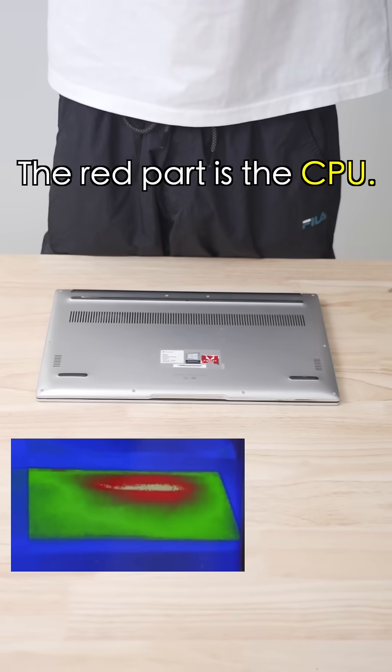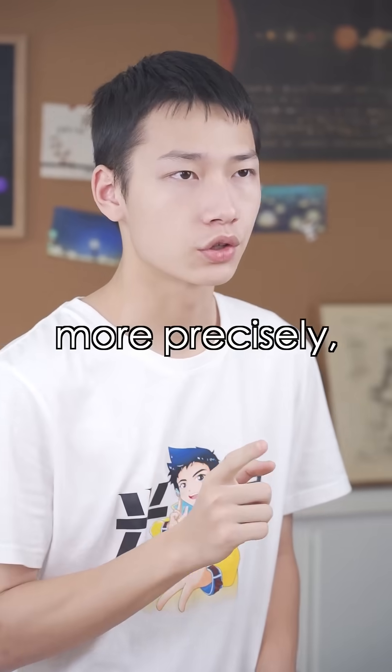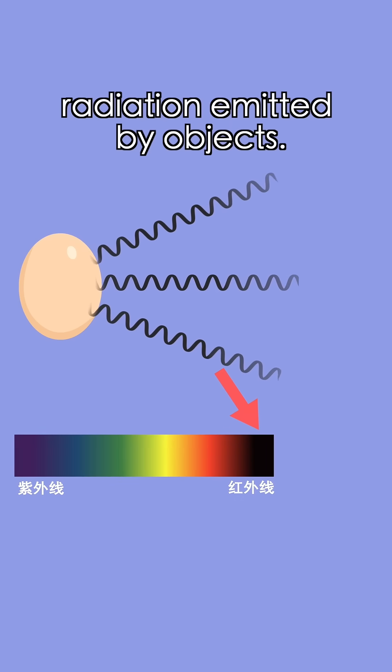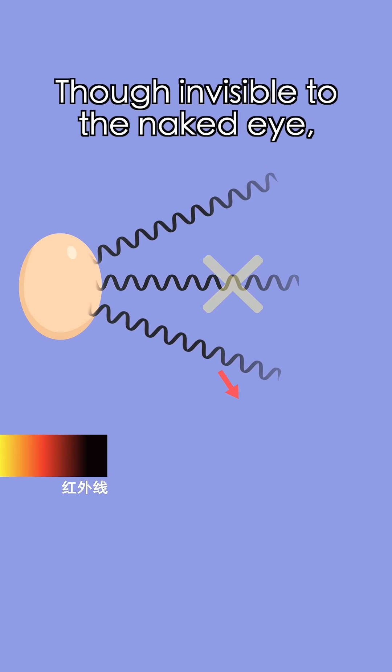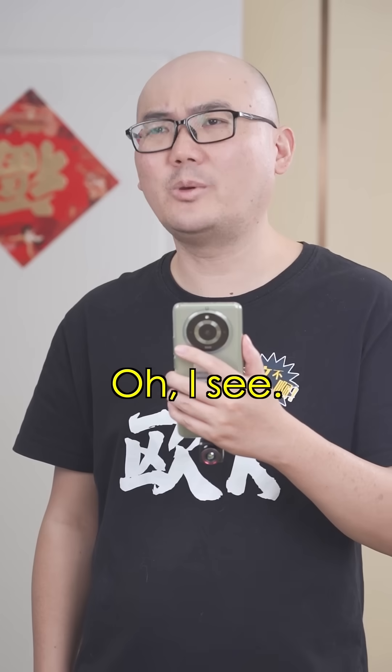Bingo! The red part is the CPU. So, it shows anything that emits heat? Well, more precisely, it detects the infrared radiation emitted by objects. Though invisible to the naked eye, the imager captures it and displays different colors based on temperature. Oh, I see!